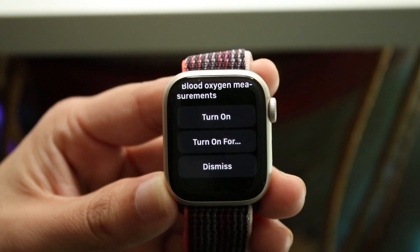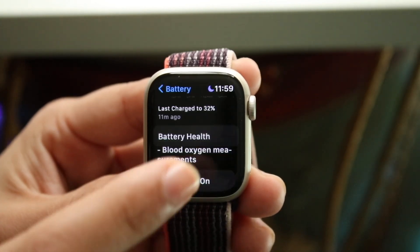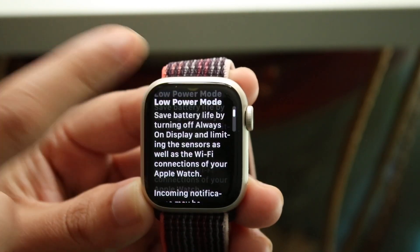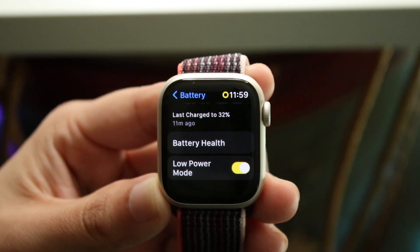Keep that in mind. You can always turn this off, turn it on for a certain amount of time, or click Dismiss. But basically what I do is just keep it on — you can click Turn On and now your watch is going to be on low power mode.